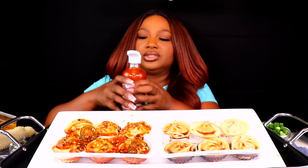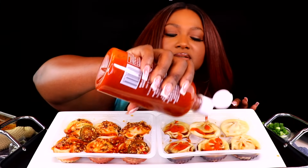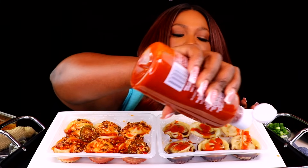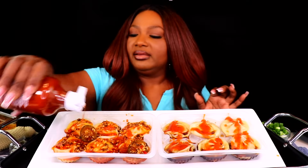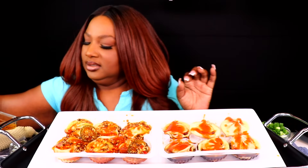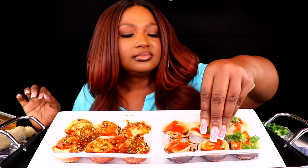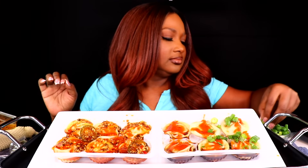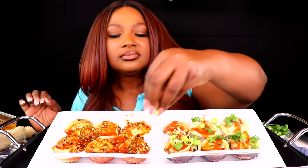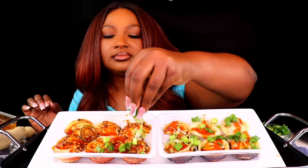Alright, and I'm going to put some Sriracha on this side, because it's already two times spicy on the other side. I'm going to put some Sriracha on the other side too. Let me just put it in. Put a little green onion in here.